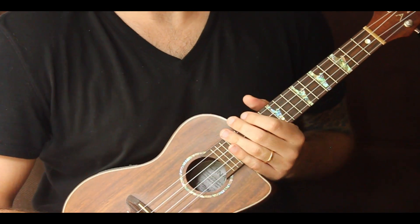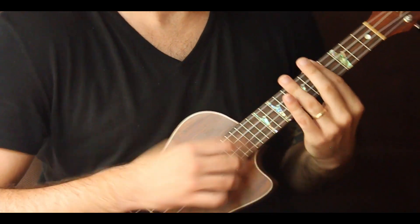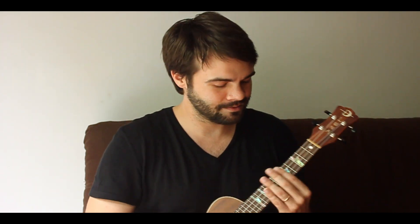Quick lesson — that was really it: C minor pentatonic shape three. Really important things to know: get this so you can play it up and down blindfolded, and learn to go from shape to shape, because then you're going to really start to unlock the whole fretboard and take your improvisation to the next level. Thanks for watching — keep watching, subscribe, and I'm gonna keep making videos. Until next time!